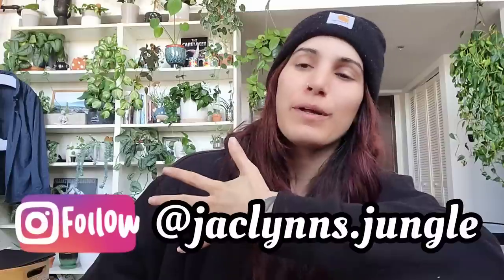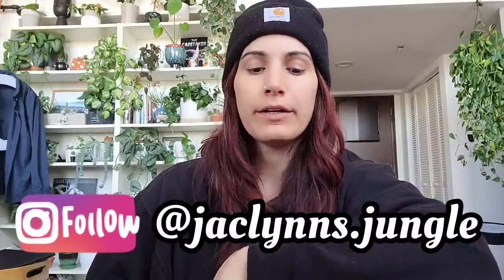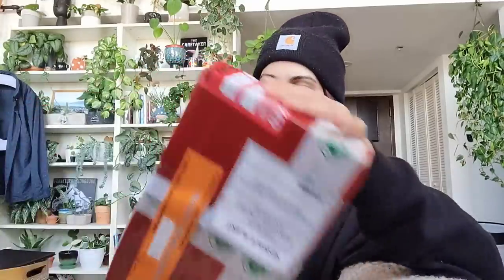Hey plant fam, welcome back to my channel. If you are new here, my name is Jaclyn — this is part of my jungle. I have another import here, this one is from Aeroid Asia. I've had some really bad luck with imports for a long time, but I'm hoping this package is going to turn out okay. Today's my birthday.